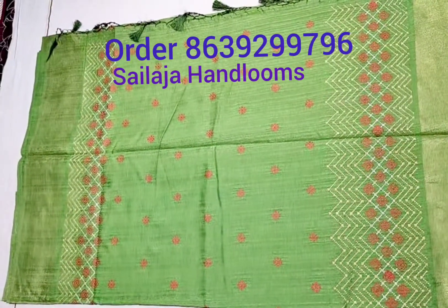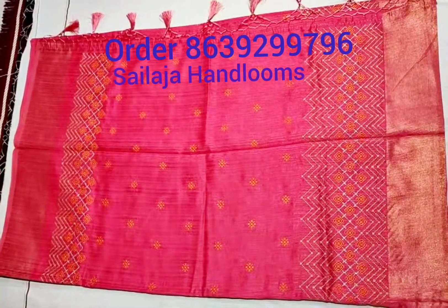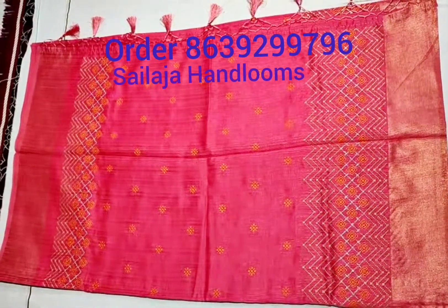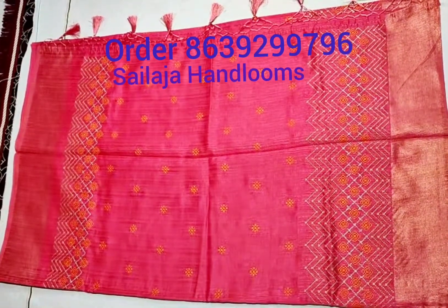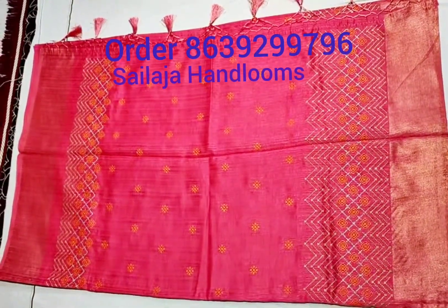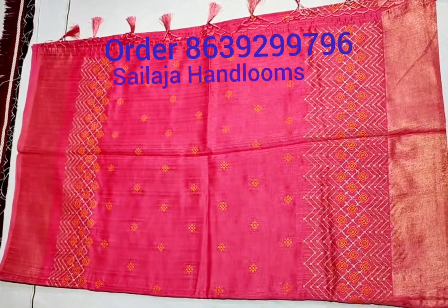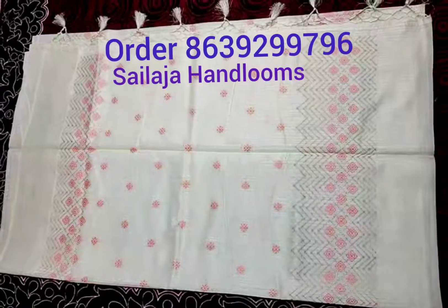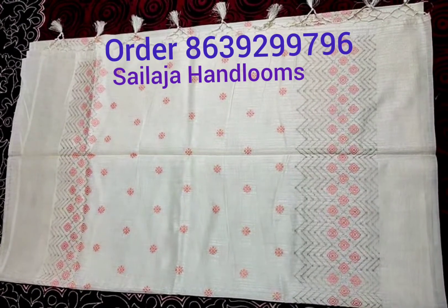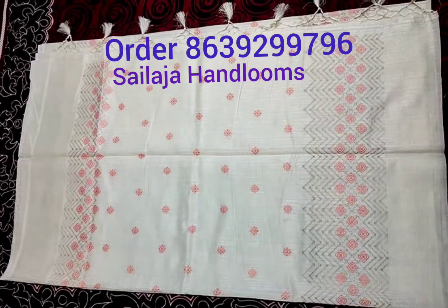Very good next color — peach red and peach cross color combination, same pattern design. Office wear, very good. Milky white, extraordinary — red and gold color combination, same design.